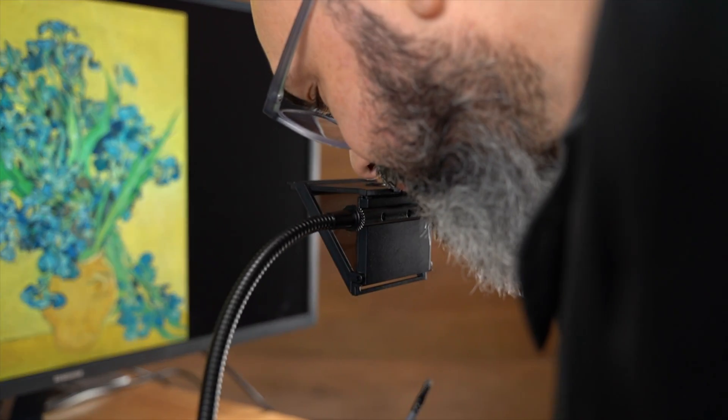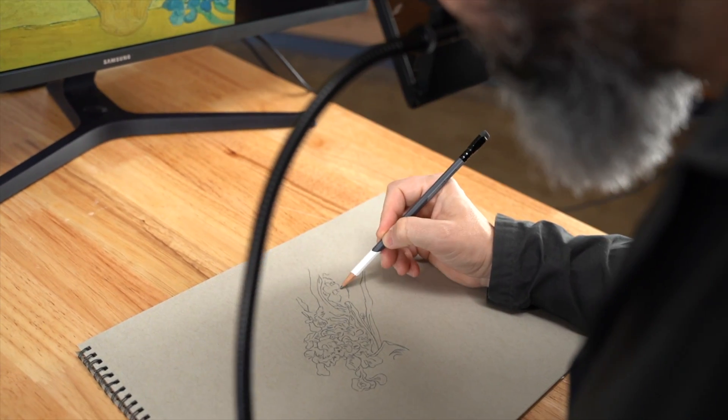All Neo Lucidas work with drawing from screens, but some users say that the Neo Lucida XL is a good choice because of the larger viewing area. It's a much more complete view, so when you look inside the eyepiece, you can see your entire screen at once for easier drawing.